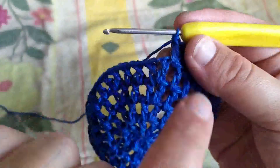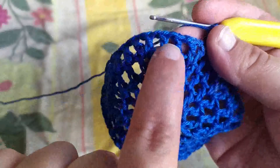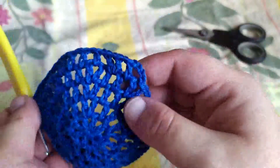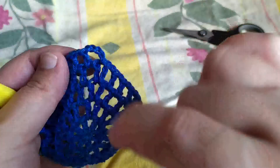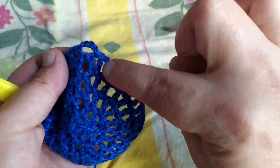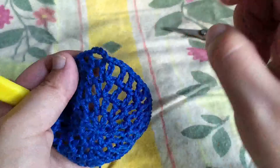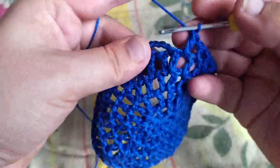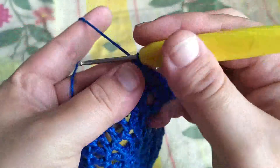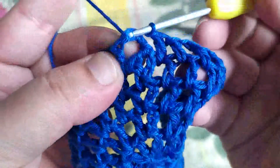On continue : une maille en l'air, une bride dans l'espace, une maille en l'air, une bride dans l'espace à côté, une maille en l'air, une bride, une maille en l'air et une autre bride dans l'espace. On fait ça tout le tour. Dans le dernier espace, on doit tomber sur une bride. On ferme avec une maille en l'air et une maille coulée dans la troisième maille en l'air de départ.